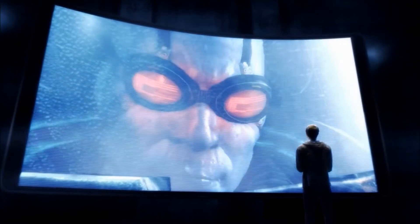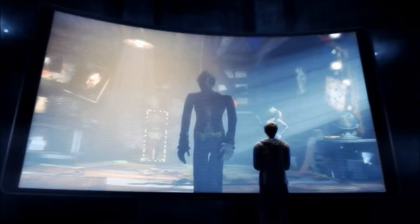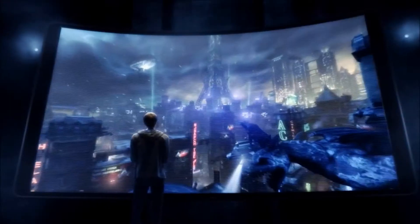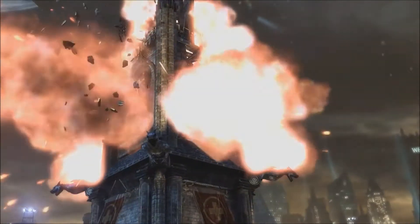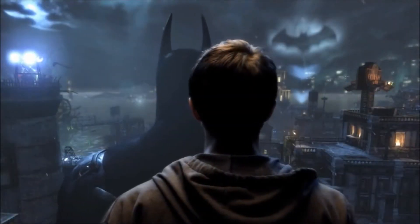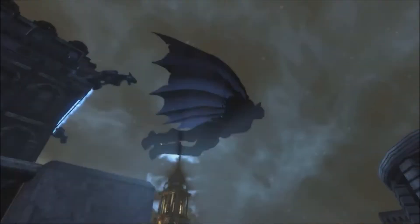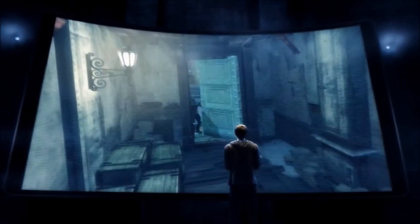To fight your greatest enemies, to uncover the hidden truth, to survive Arkham City. Step into Batman's armored suit and become the Dark Knight like never before in the redesigned Batman Arkham City Armored Edition for the Wii U — the most immersive version of 2011's best action game.